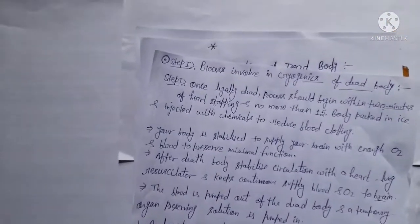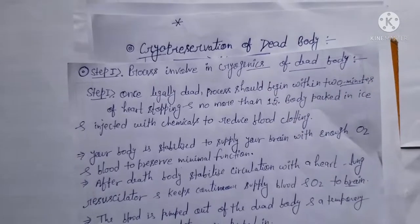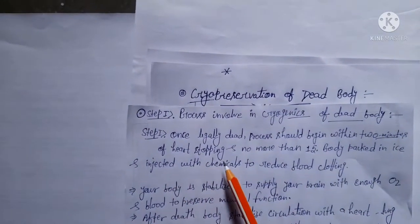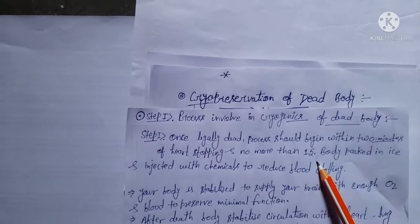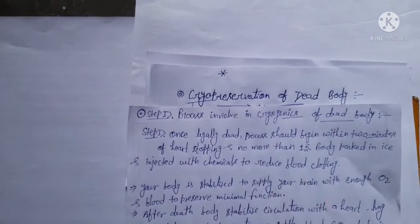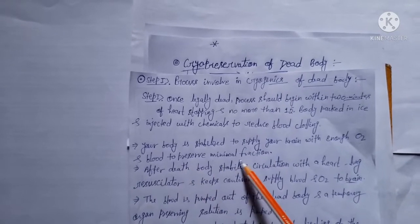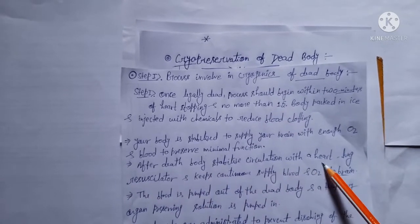Here is the step-by-step process involved in cryogenics of a dead body. First step: once legally dead, the process should begin within two minutes of the heart stopping. No more than 15 minutes should pass. The body is packed in ice and injected with chemicals to reduce blood clotting. After that, the body is stabilized to supply the brain with enough oxygen and blood to preserve minimal brain function.